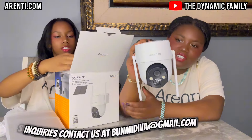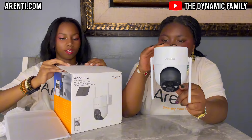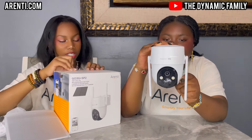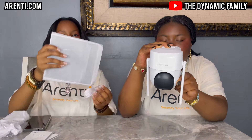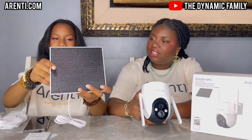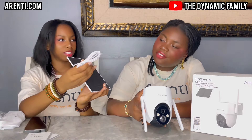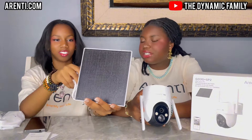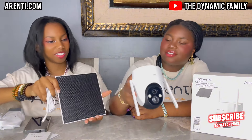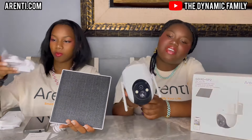Definitely go to arenti.com. Thank you so much for sponsoring this video once again — this looks amazing. Just imagine it moving 360 degrees — we didn't even mention that yet. And 90-degree pan too, which is awesome. It looks really cool. Here is the solar panel — the wire is extremely long. It looks so modern. They actually match so well together. They have antennas over here.